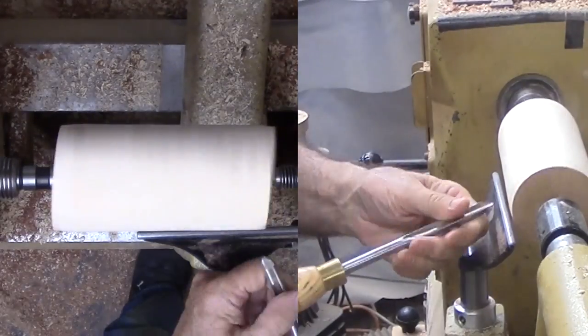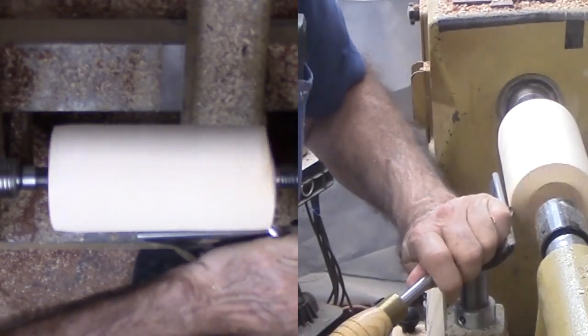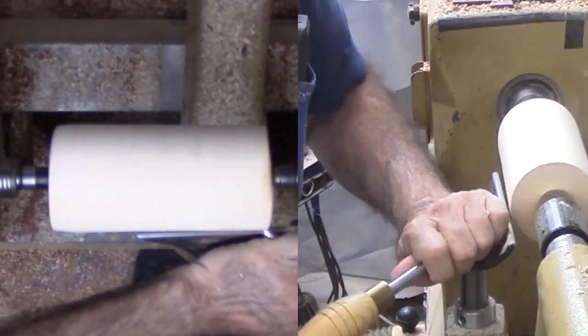I am starting with a cylinder of ash. Since the end is uneven, I need to trim it back first with a spindle gouge, then finish with a skew.